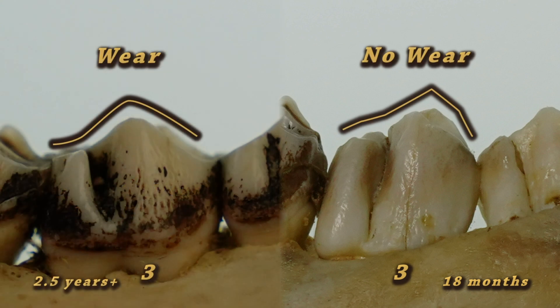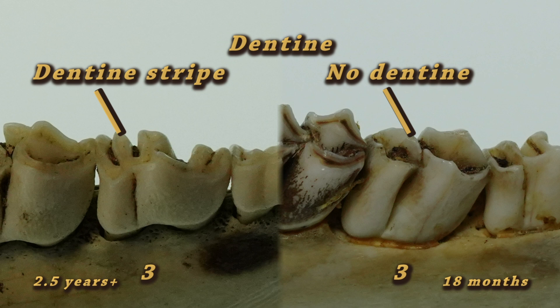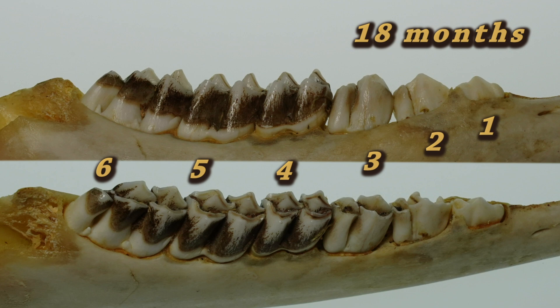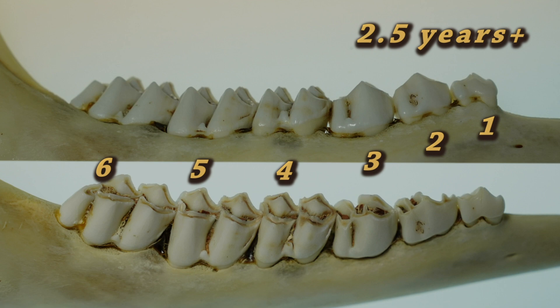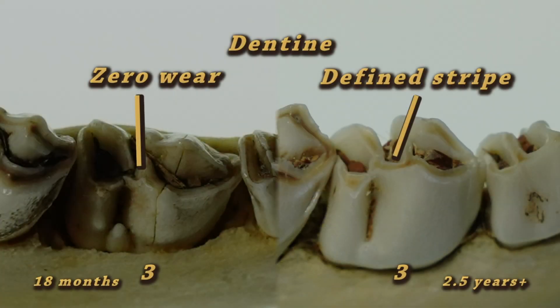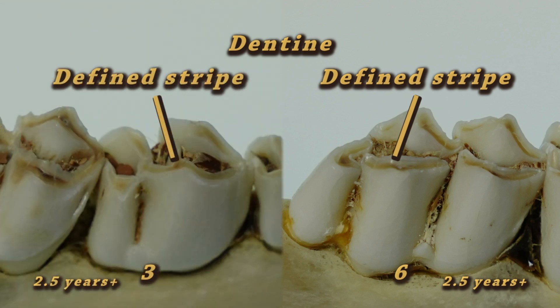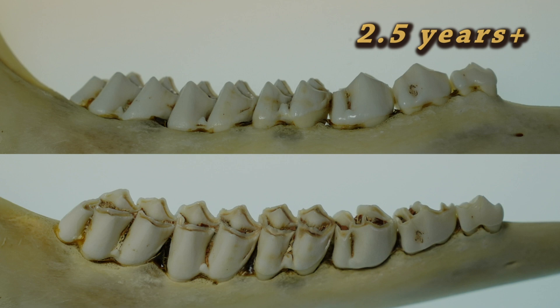Wear can be detected by a rounded edge versus a sharp edge. In addition, a worn tooth will show dentine, which is a brown stripe surrounded by white enamel. After examining the third tooth, the next step is to look at the sixth tooth, and an 18-month-old deer will have minimal wear on the sixth tooth. At this stage, they will no longer replace teeth and will begin to wear out their adult teeth over time. A dentine stripe will develop and will be present on the third tooth, and we would also look at the sixth tooth for similar wear and a defined dentine stripe. With defined wear and a dentine stripe on the third and sixth tooth, we would classify this as a two and a half year or older deer.